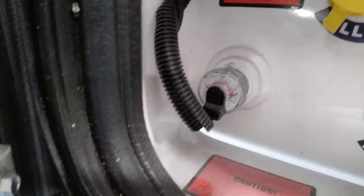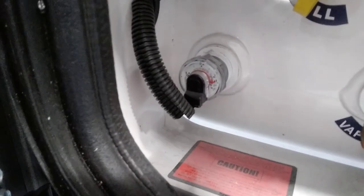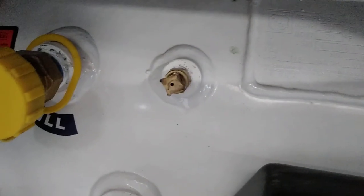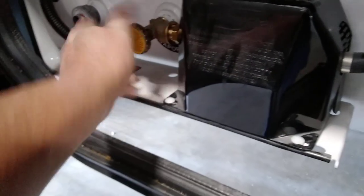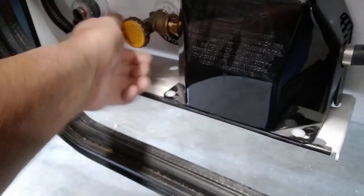Forward here is your LP tank. You have a gauge that's connected electrically so you can check your LP level inside on the monitor screen. Your fill, your fixed liquid level gauge, vent port, and your on-off valve. With the on-off valve, you're always going to turn it all the way on until it stops, and the same when you turn it off — all the way off until it stops. Above here, this little porthole is to get access — your inverter is behind here, along with a couple other electrical connections.